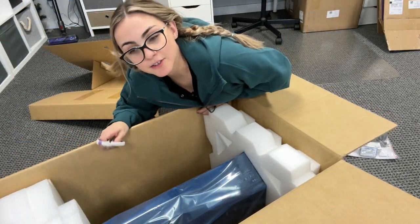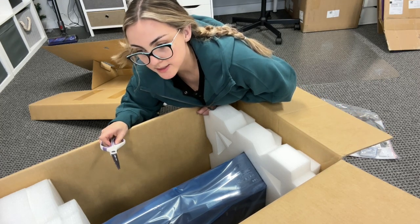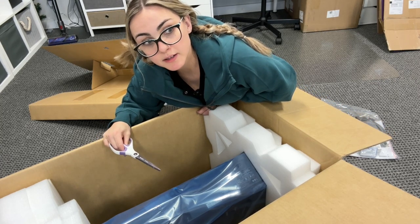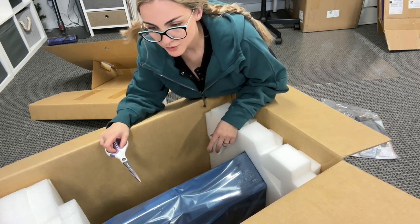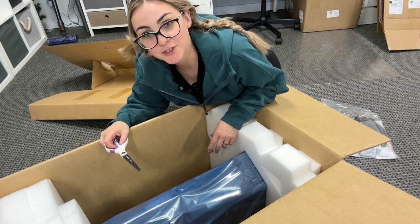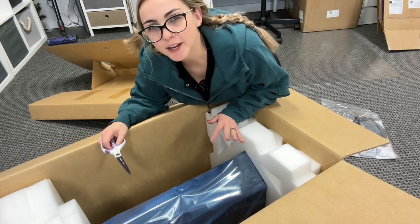Also, because of the warranty it says I have to keep all of the box and the original packaging for two years, so I'm going to have to find a place to store these two huge boxes. That's why I'm being extra careful when I open it.